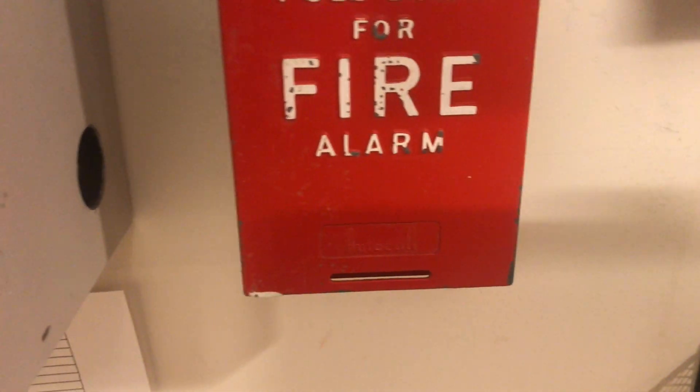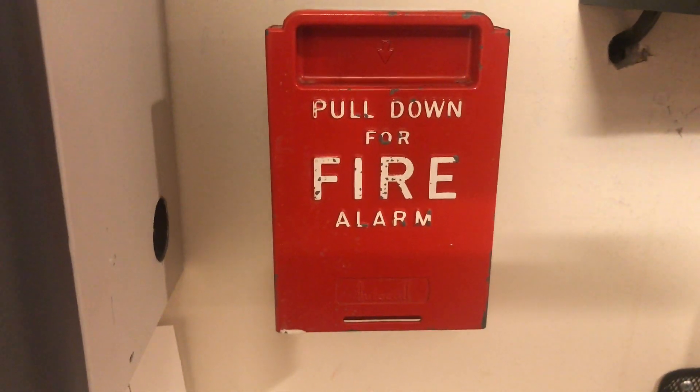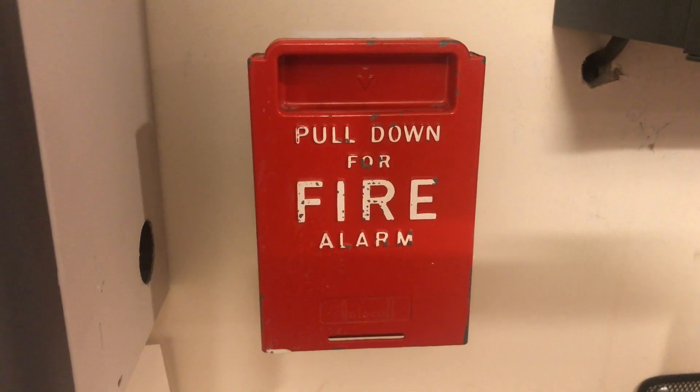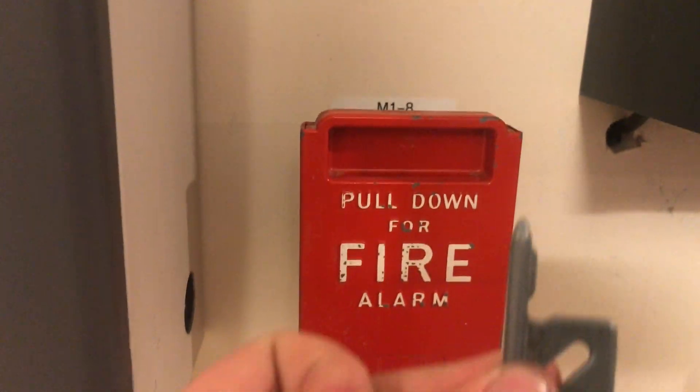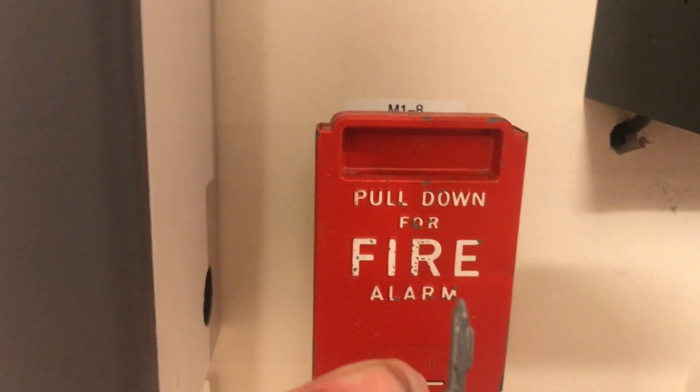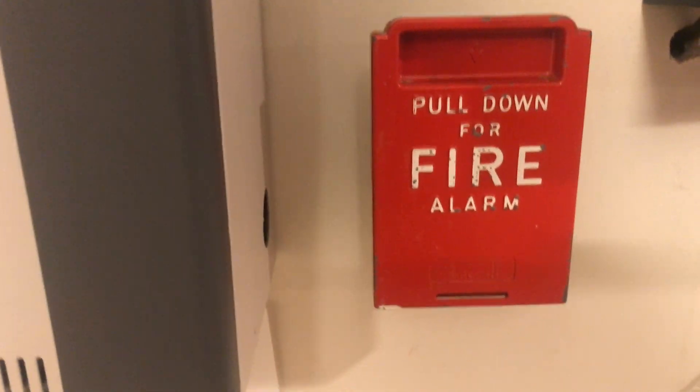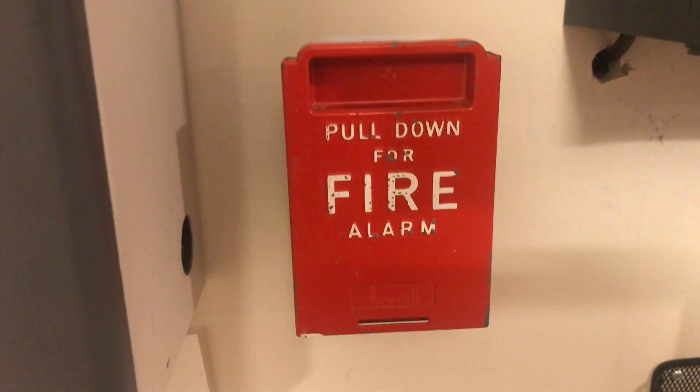I actually have two of the 4015 single action pull stations, but it had taken me forever to find an Autocall flag-style key. I was finally able to get my hands on a flag-style key, so now I can actually put this pull station in service.